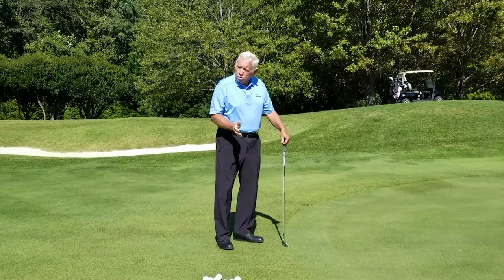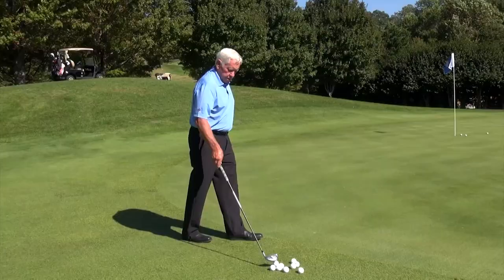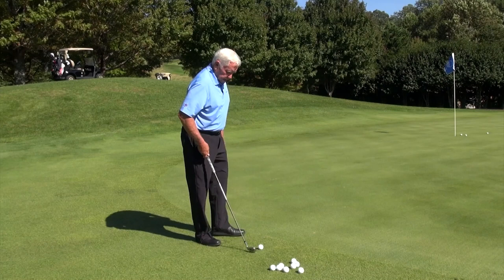It will come right down on the back of the ball every time. You can set it up, stretch it, and hit it all the way down this green with no effort at all.